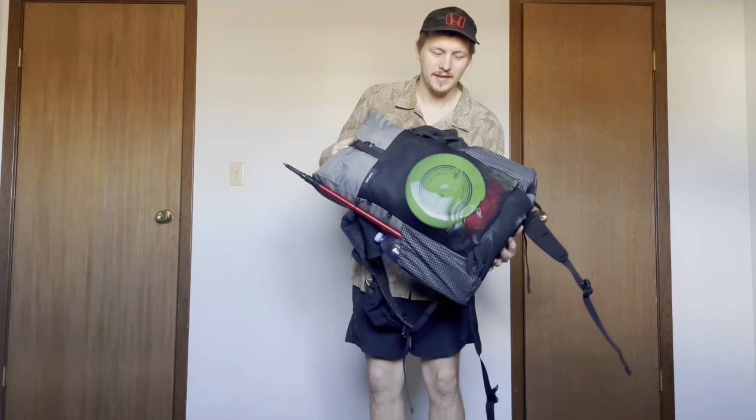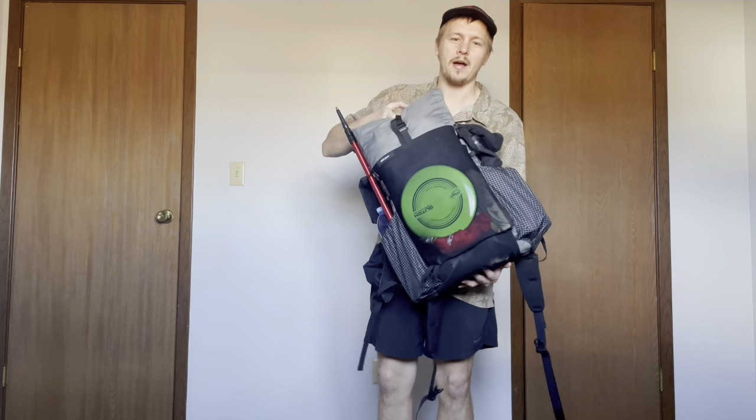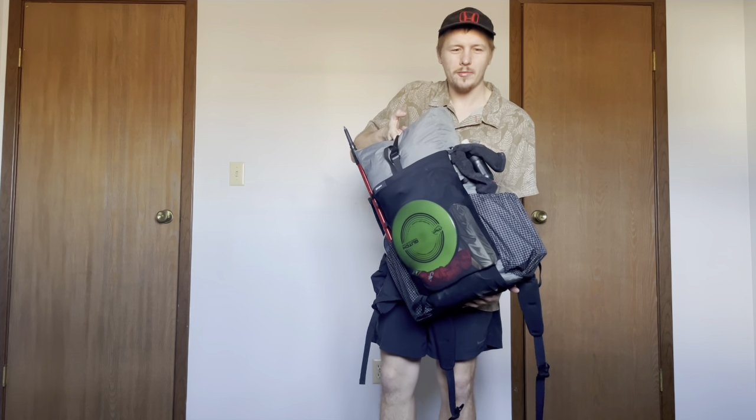What is good everybody? I finally have all my gear ready for the Appalachian Trail, and to keep it short and sweet, this is the gear that I will be starting with. There she is — the bag. This is a Yard Gear Mountain Drifter. It's a 38 liter bag.